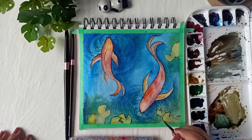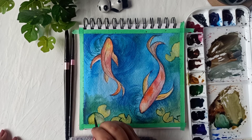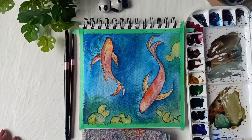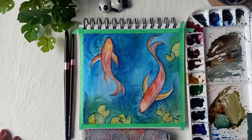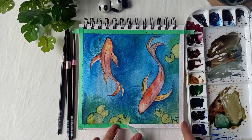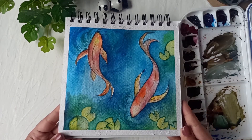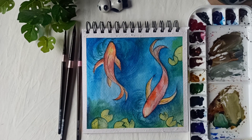Our painting is ready and I hope you've enjoyed painting this beautiful pond scene. Make sure you remove the washi tape only after the painting has dried completely. We'd love to see your recreations, so DM us on Instagram at Ayush paper. We're going to see you soon with another video — until then, happy painting!